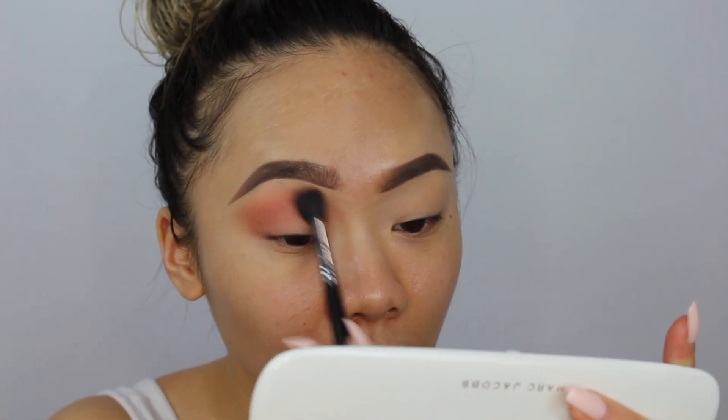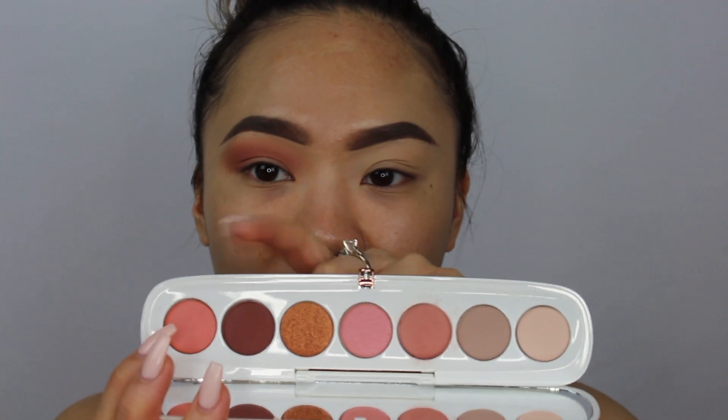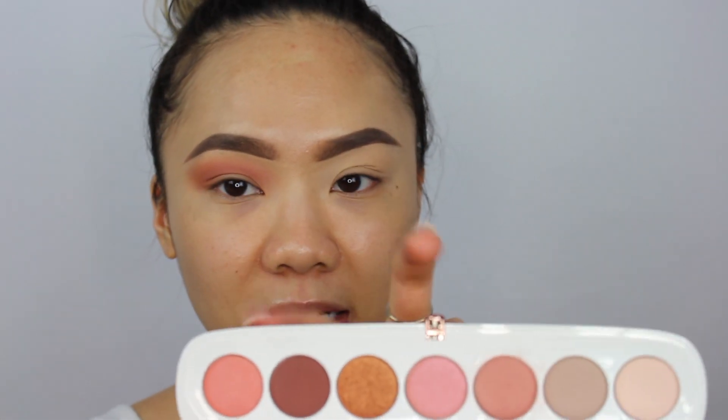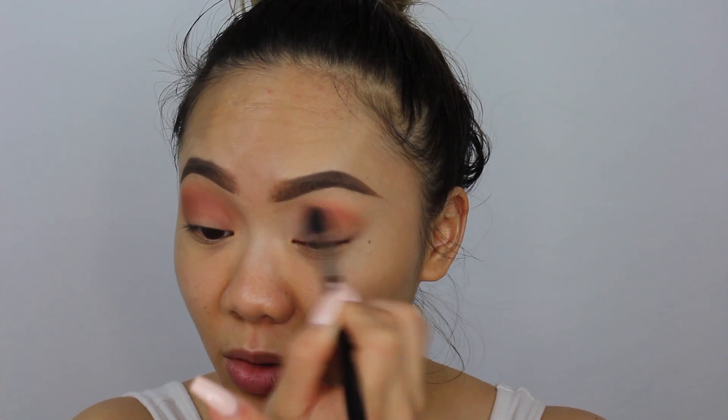There are four matte shades in this palette — the first three and one more — and three shimmery shades. The golden shade is called Meet Ya, which looks like a metallic shade. This palette is great for traveling. They have a good range of these palettes; I also have Lolita which is really good. They've revamped the Iconic Multi Eyeshadow Palette line and there's one with a blue in it that I've been wanting to try.